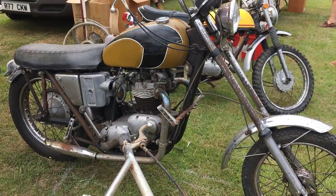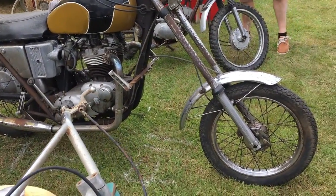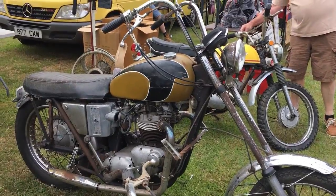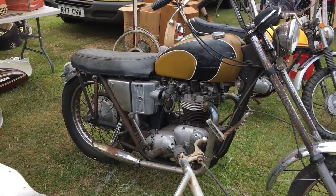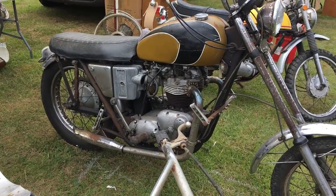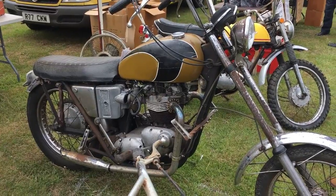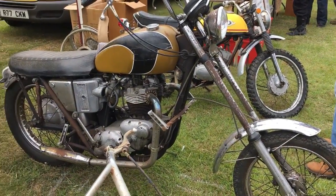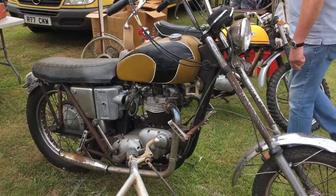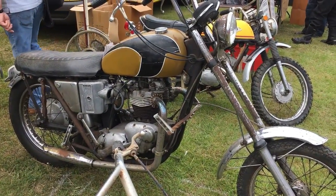Oh dear, oil in frame — not my cup of tea I don't think, but somebody liked it. Rigid rear end. My A70 was semi-chopperised but not as bad as that. Not sure what year, but anyway, oil in frame.